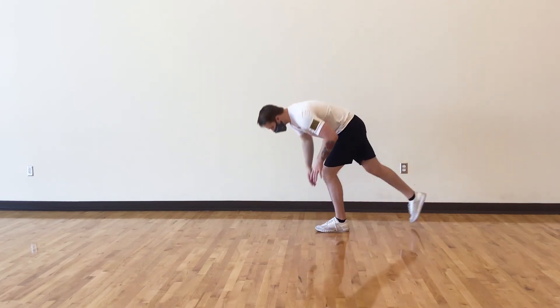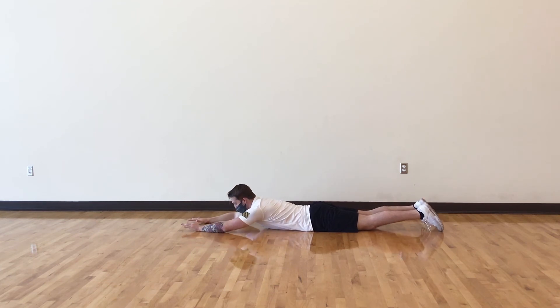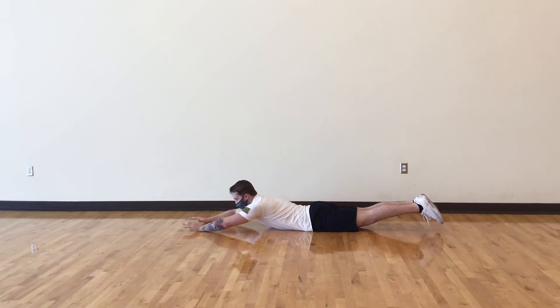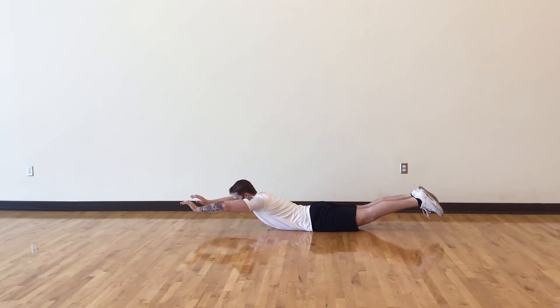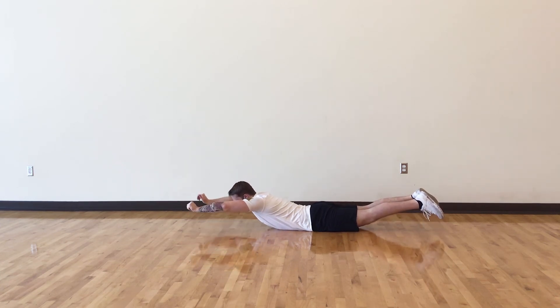For this next exercise you're going to be doing what is known as a superman — no weight, strictly bodyweight. You're going to start on the floor with your stomach facing down. Arms are going to be out, legs are going to be out, and when you do a superman you're going to retract and hold that for about five seconds, then release. We're going to do that each time.